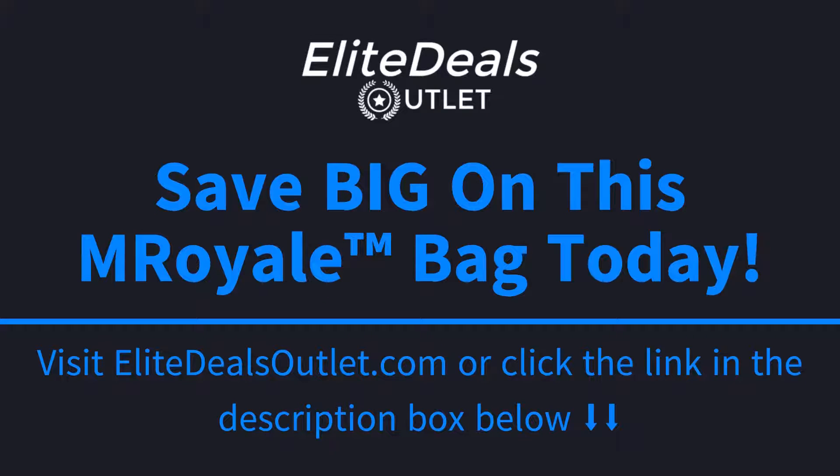If you're looking to save big on this 55L military tactical rucksack and also get free shipping, go ahead and click the link in the description box below this video or visit EliteDealsOutlet.com to save big and get free shipping today.